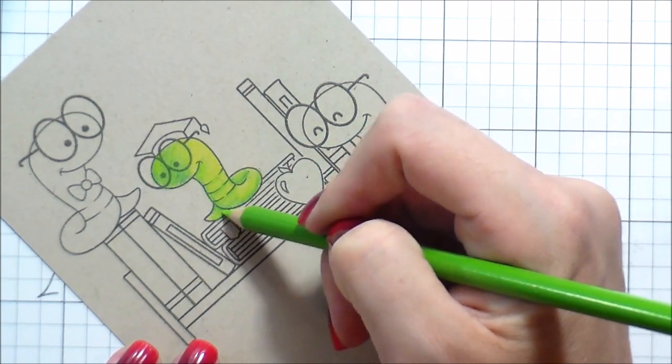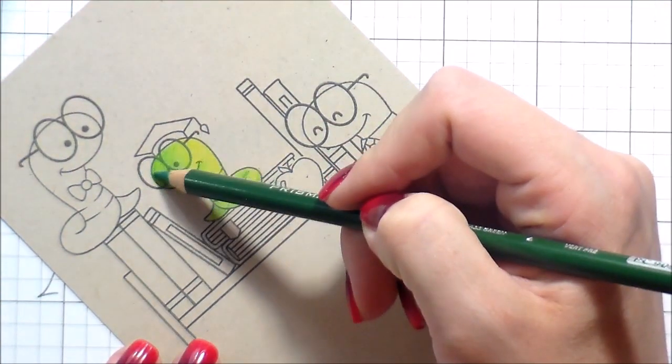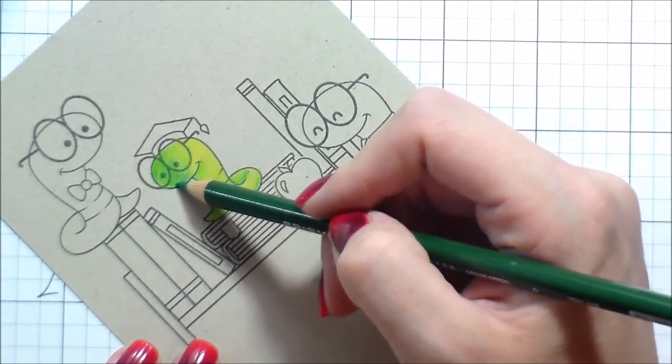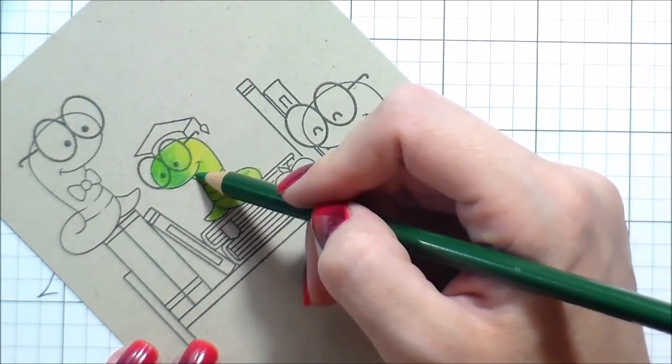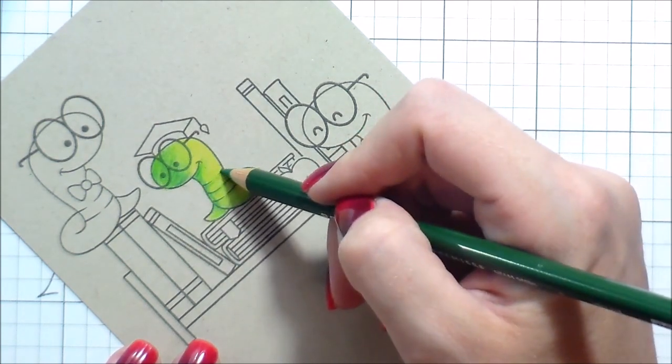You know you're putting down too much pressure if you've been coloring for about five minutes and your hand hurts. If your hand hurts when you are coloring, you are gripping that pencil and pushing way too hard. So ease your hand back and let it be a little bit loose.